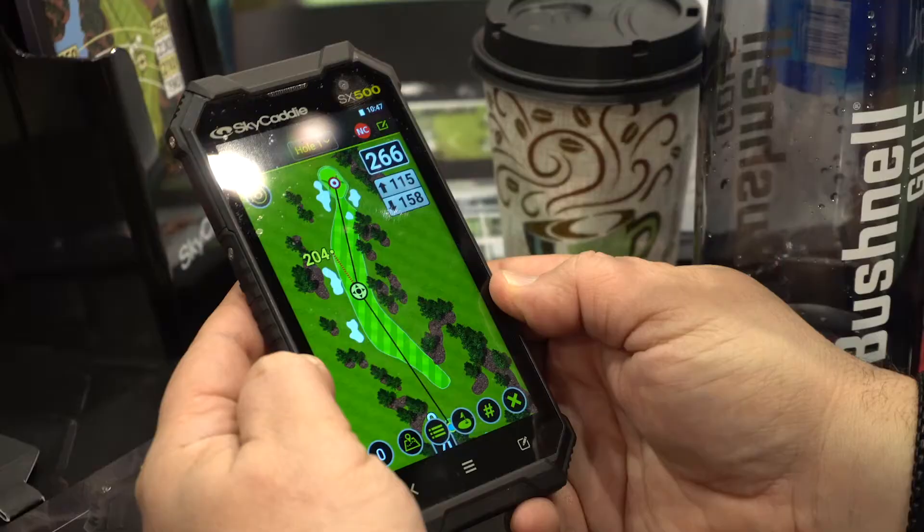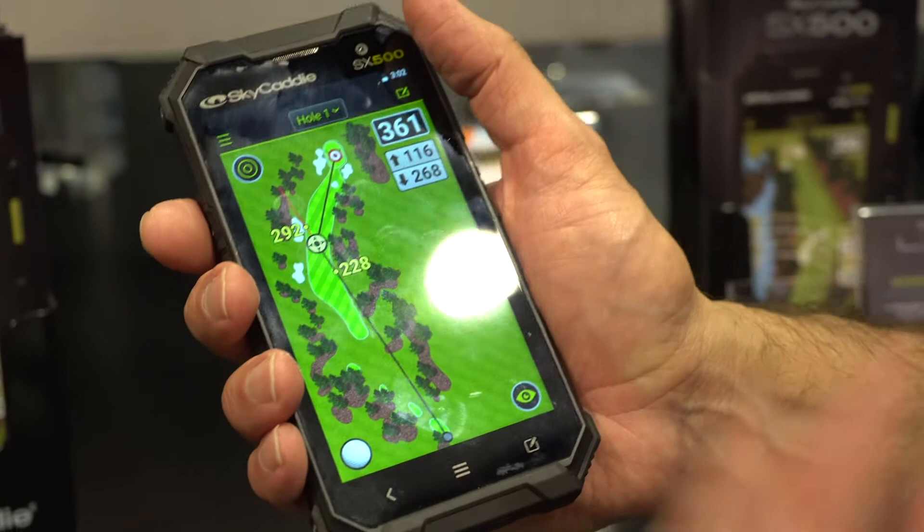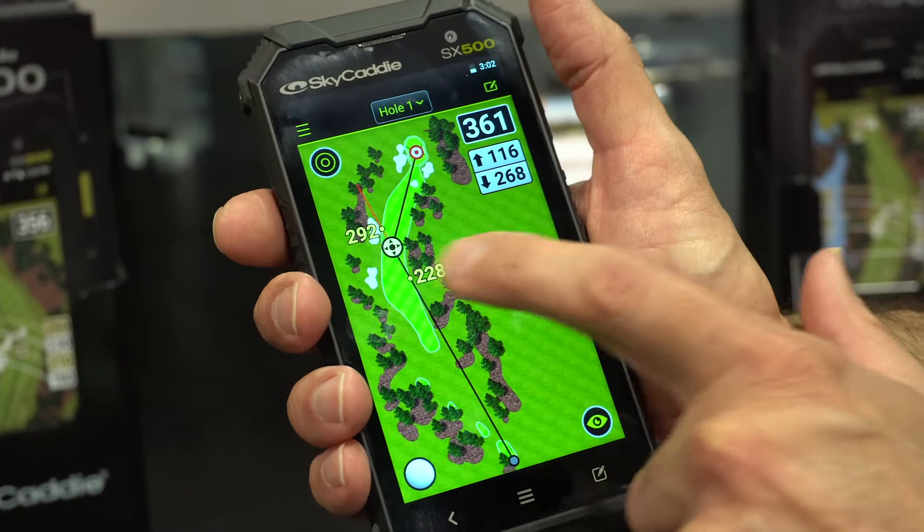A great new feature with the SX500 is IntelliPath and our dynamic hole view. You have a static image of the hole view imagery, and you can move the cursor to get fairway distances. But if you're playing a different tee box or you hit it in trouble, the hole will rotate and zoom based on your angle. As you move across the fairway or drive down the path, you always get the viewpoint from your angle into the green.